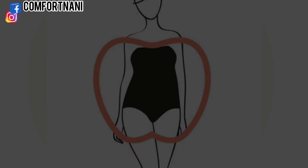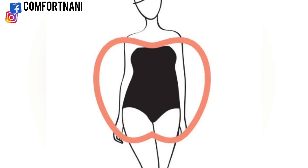The apple body type, also known as the circle body type, is when your waist measurement is larger than your bust, hip, and shoulder measurements.